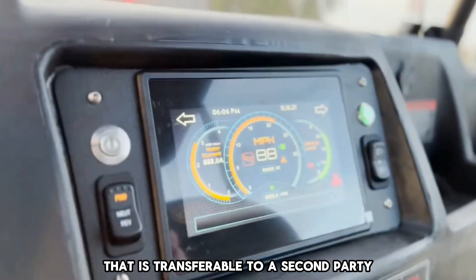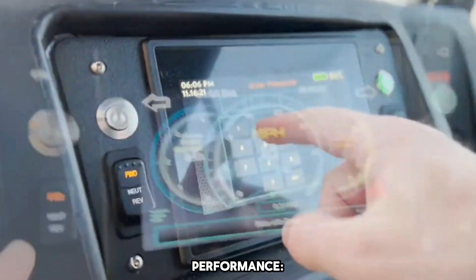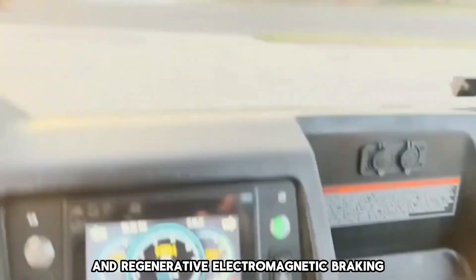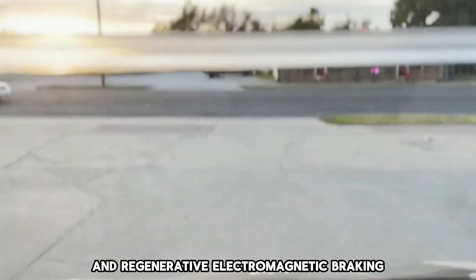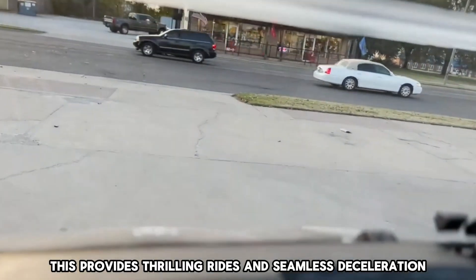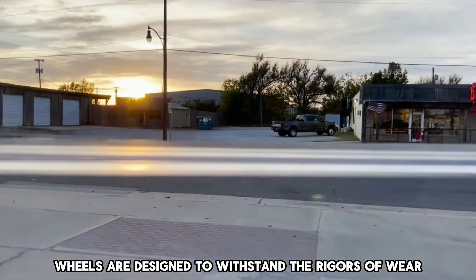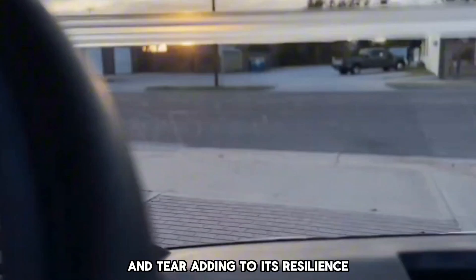Performance: The Enve Golf Cart excels in performance. It has a top speed of 20 miles per hour and regenerative electromagnetic braking. This provides thrilling rides and seamless deceleration. Its premium tires and wheels are designed to withstand the rigors of wear and tear, adding to its resilience.